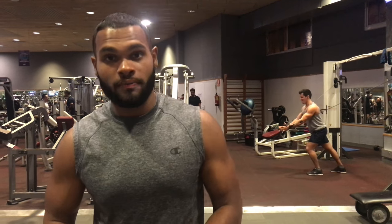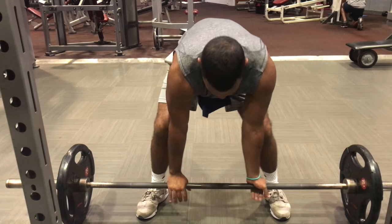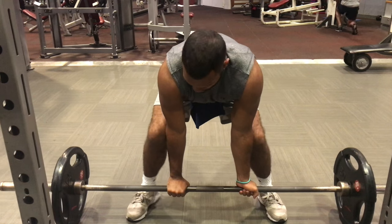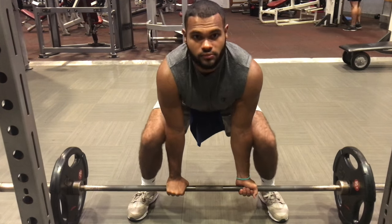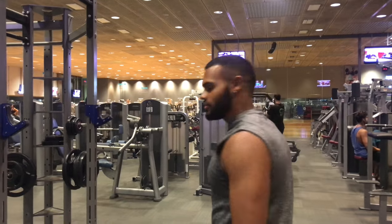Your sumo stance will be wider, and your hands will be more in. This is preferred more for bodybuilders and powerlifters because you have less distance to travel, which means you can pull more weight. I personally prefer the regular conventional stance, just so I can feel it a little bit more throughout my body — it's more deep, and I have to work to get those numbers. Alright, now we're going to get to lifting, so let's get after it.